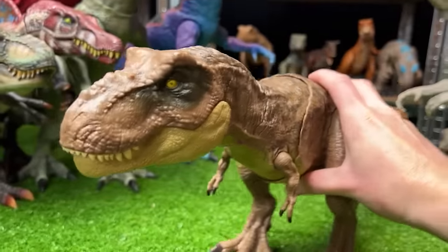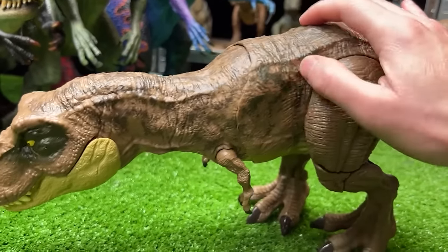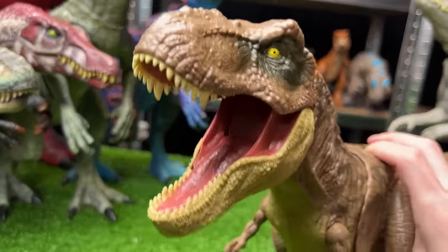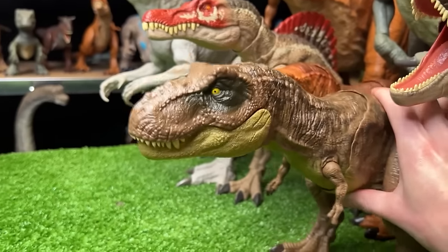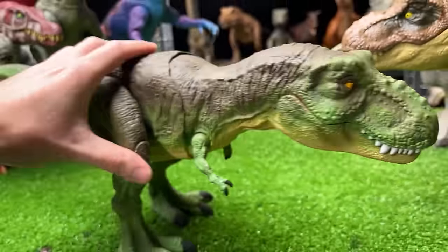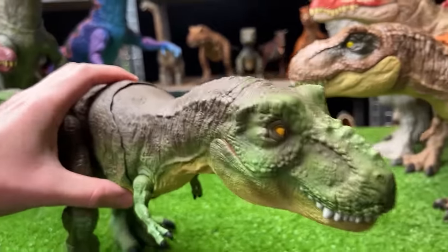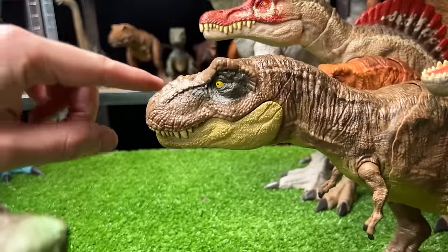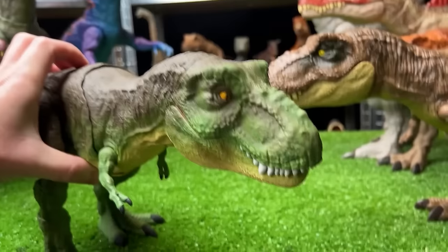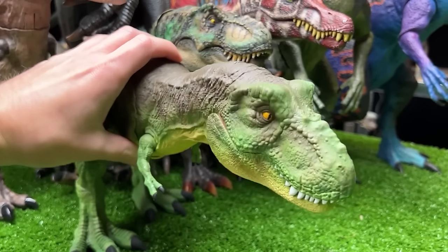The Stomp and Escape T-Rex is the next dinosaur. The original is brown with gray detailing on top and a single action button for roaring. The repainted version I actually repainted myself — it's now a camo green color, fading from green on the sides to brown on top. It still has yellow eyes, though I went with long narrow pupils, and of course it still has that huge roaring action.